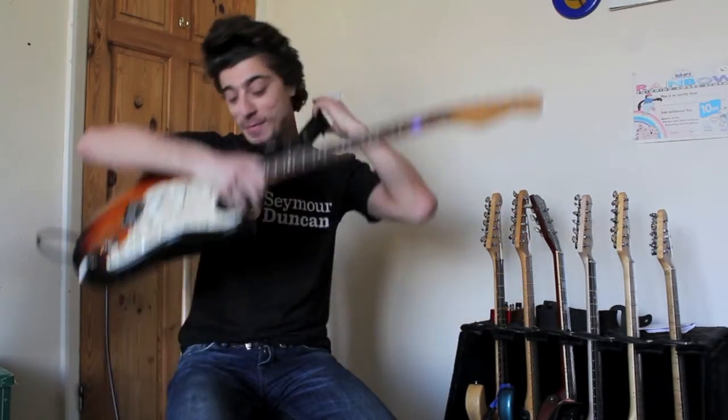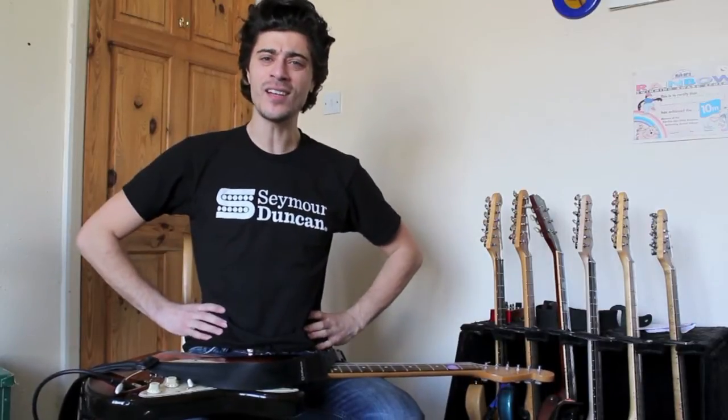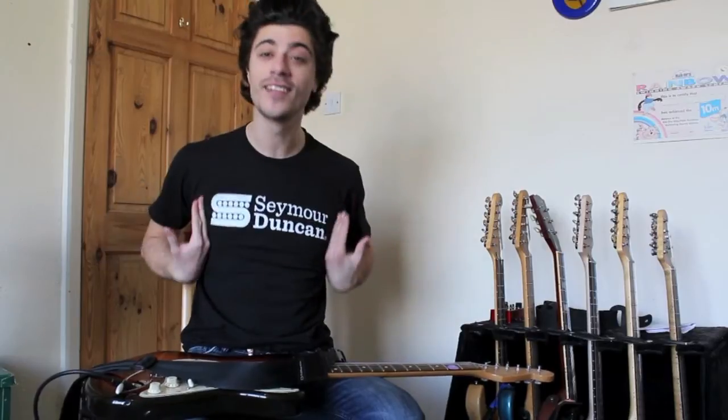Hello, Mike Bradley here. How are you doing? It's review day today and today I'm reviewing products, as you can see on my t-shirt, by Seymour Duncan. I'm reviewing pedals from the good people at Seymour Duncan and there will be another video after this.